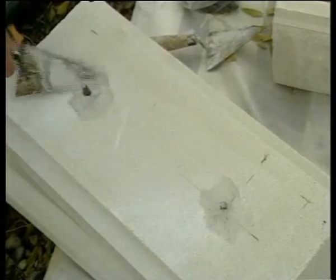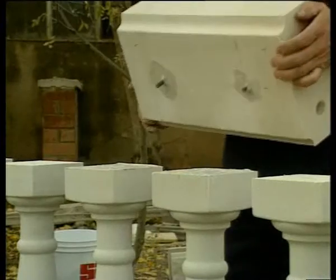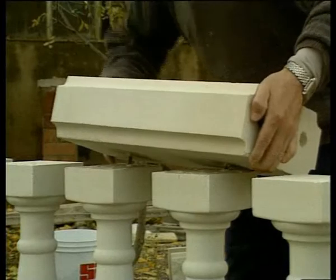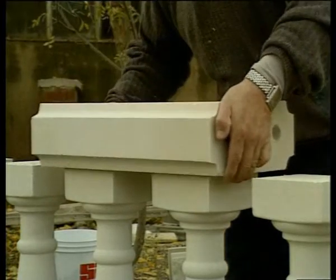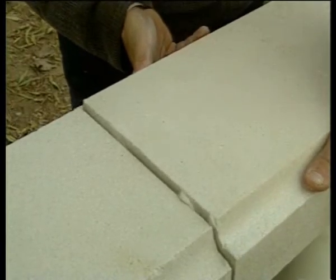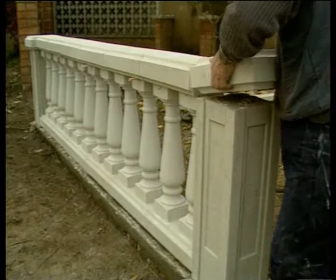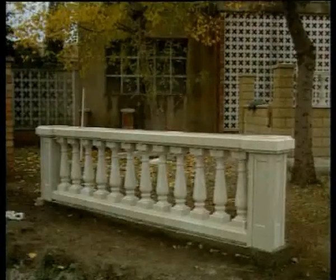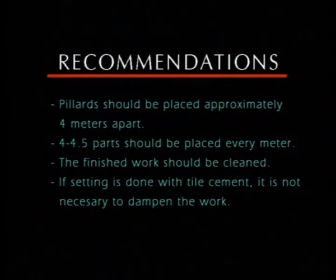Finally, the pillar caps are set. To give the work a nice finish, it is important to remember to fill the corner joints and to clean off the excess mortar.